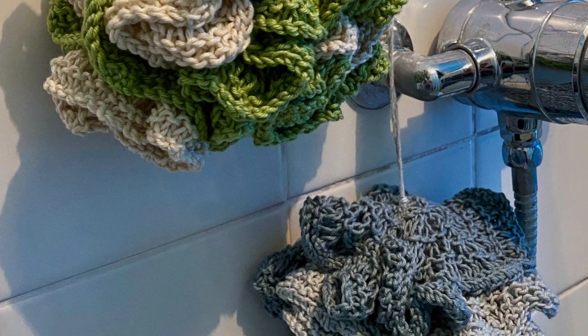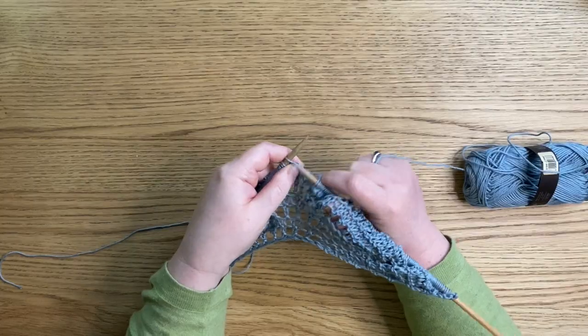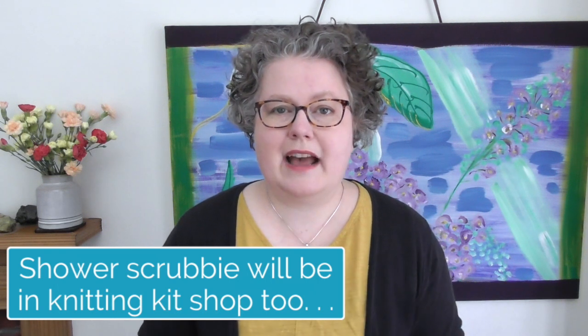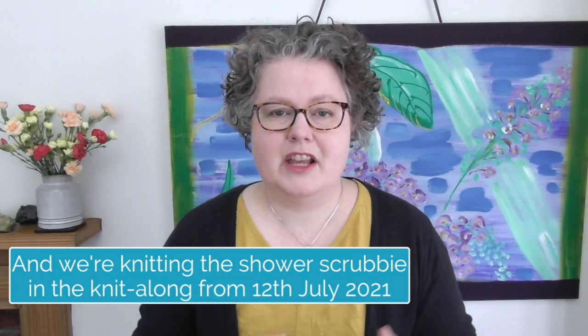We are having a knit-along for the shower scrubby. I absolutely love it — as soon as I started knitting it I thought everybody's going to want one of these. It's a lovely knit that teaches a few techniques if you're a beginner, but also feels quite easy — the kind of thing you could do while watching Netflix, listening to an audiobook, having a conversation, or in between trips to the kitchen. Once you've got this pattern going you'll know what you're doing and you're going to have great fun. Tutorials will be here on YouTube, and we'll have a private Knit and Natters group for the knit-along. All you have to do to get in is get the pattern or kit. The kits will open later this week.